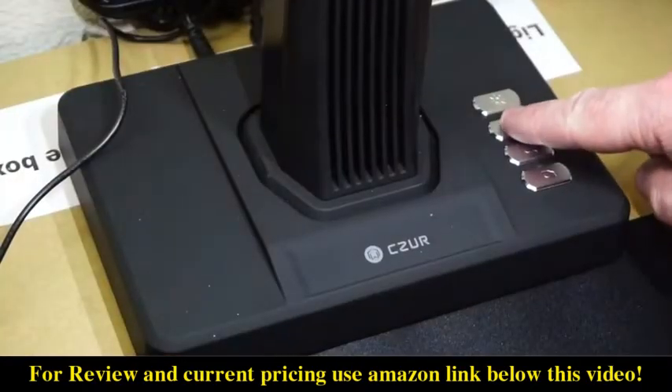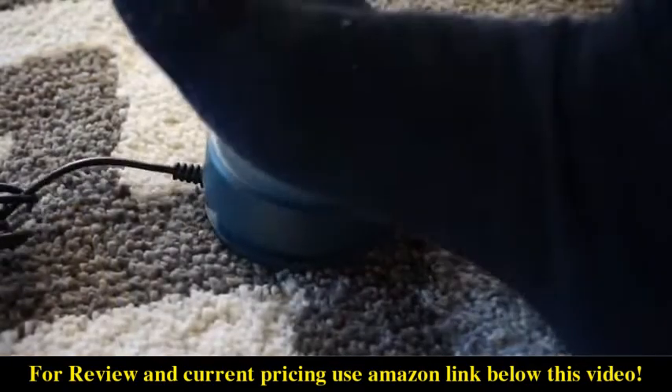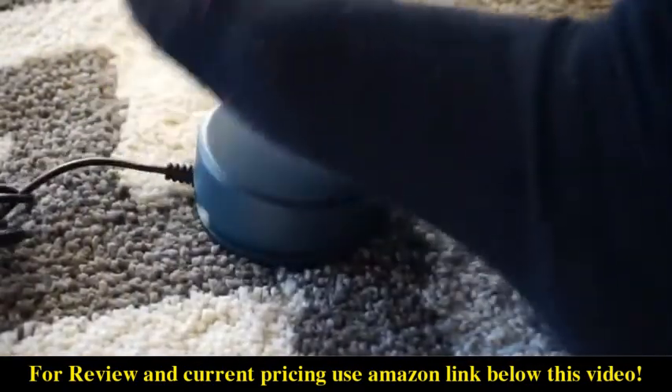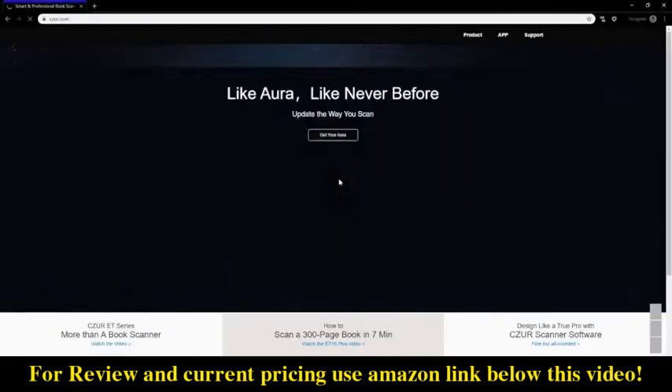The ET16 has buttons on the front that allow you to access different features. The foot pedals work just like you would expect — you press the pedal once and it will take a picture.